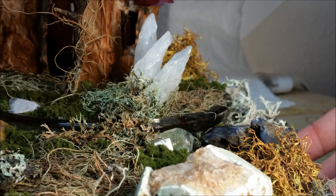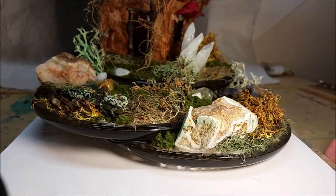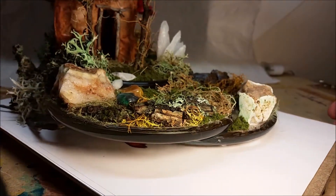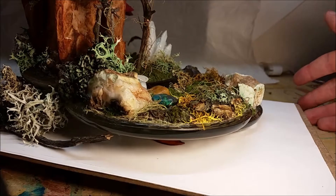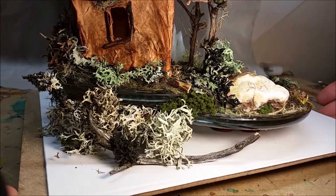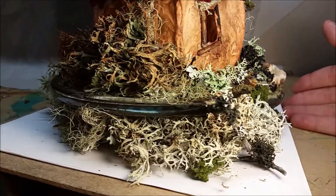The peak is marked there with a seashell, and there's a clear crystal there. You can see there are a few large stones with crystals in them, little pieces of stick, and these are set on circular glass trays that are used for votive candles.